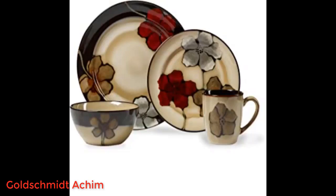I love these dishes. Bought two sets for everyday use, but they are so lovely I can use them for good dishes too.